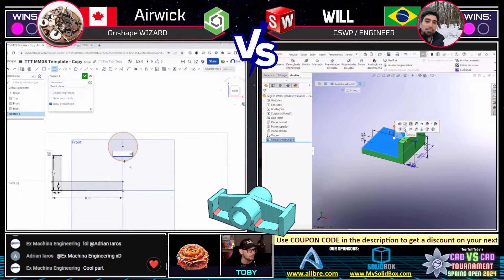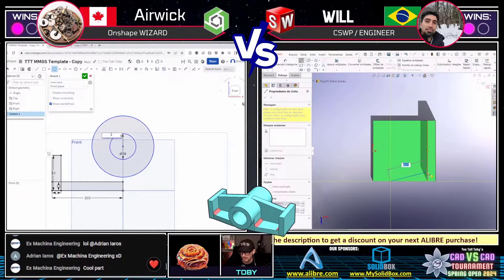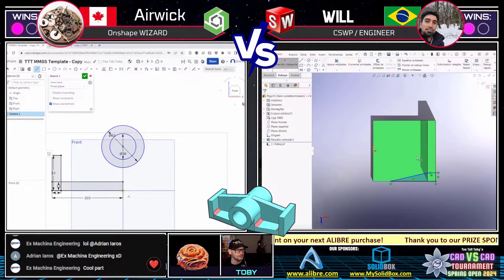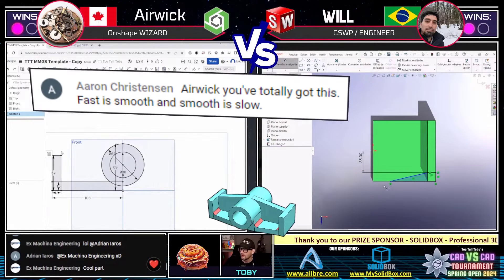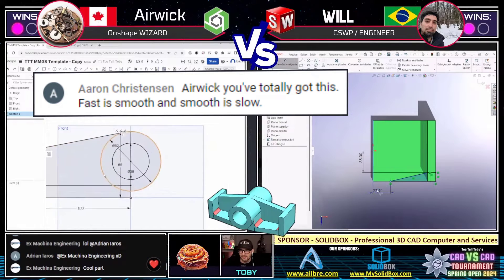Will is using some equations right there in SolidWorks — I like that use of equations right in the extrude box, very clever, very smooth operation. We see Will from Brazil is now creating the taper on the front of the model, while Eric on the left running Onshape is still creating the layout geometry. Let's see if that layout work pays off — he's listening to Erin C's advice, going nice and smooth. Smooth is fast, as they say.